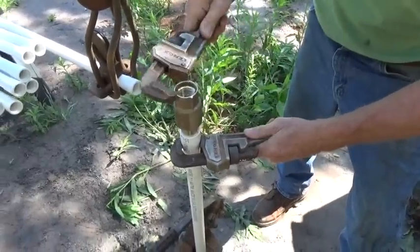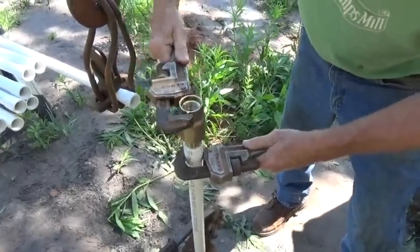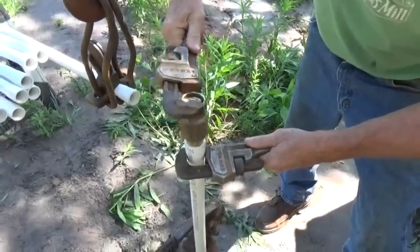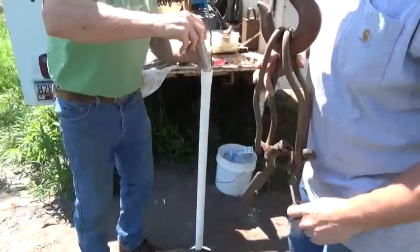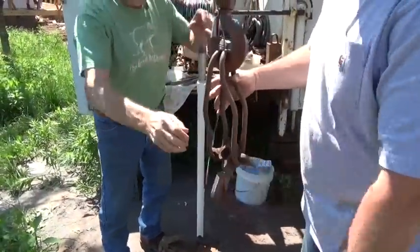I'm putting a check valve in the middle of this setup. Usually you put them every 200 feet, but this one will take a lot of load off the impeller and the submersible. We're going to put a well seal in there now for the Simple Pump, along with this elevator clamp.